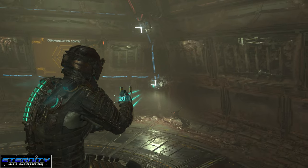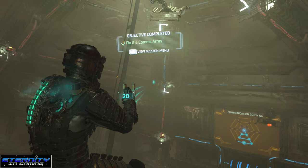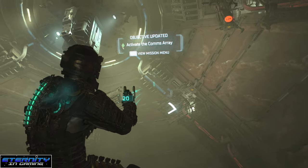So starting from there, you're gonna go: right, up, up, left, left, up, up, right, right, right, up — and then you're done.